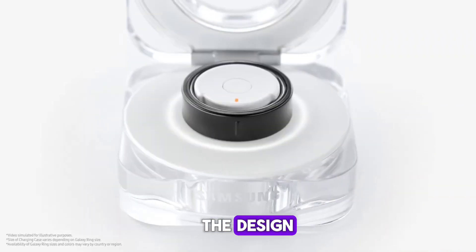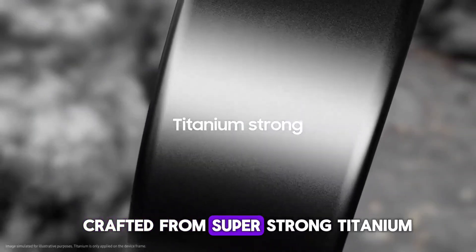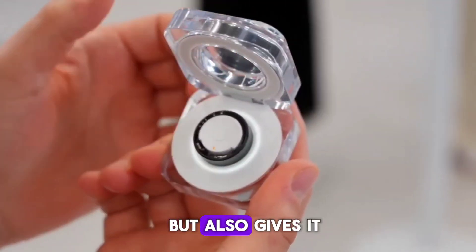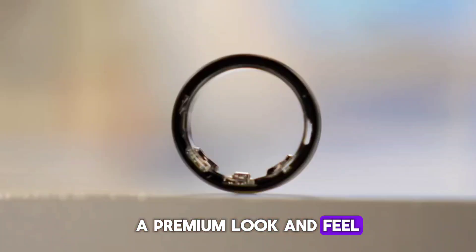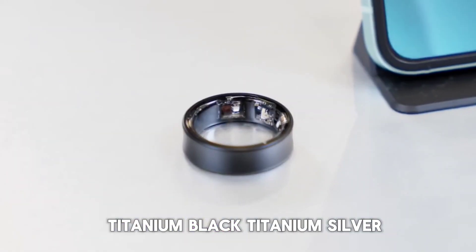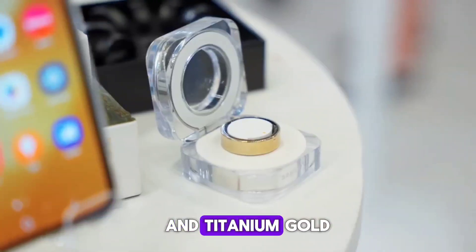First, let's talk about the design. The Galaxy Ring is crafted from super strong titanium, which not only makes it incredibly durable, but also gives it a premium look and feel. It's available in three stunning finishes: titanium black, titanium silver, and titanium gold.